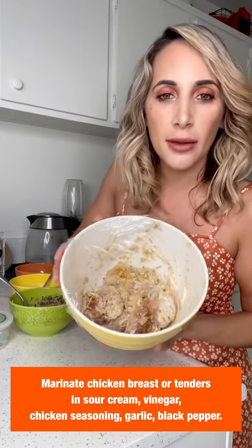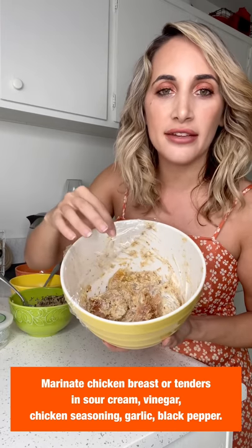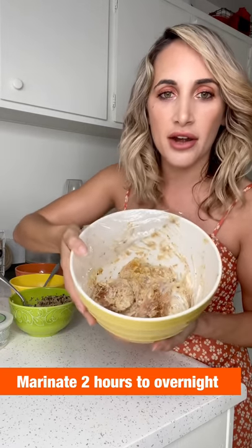I'll post the ingredients below, but I marinated cut-up chicken breasts with a seasoning mixture and replaced the sour cream in the recipe with coconut cream to keep it dairy-free. You can also use chicken tenders. I marinated this for about five hours — I'd suggest at least two hours to overnight.